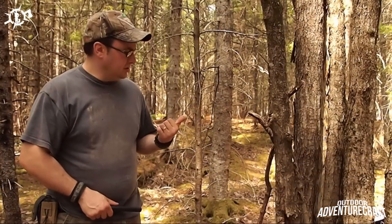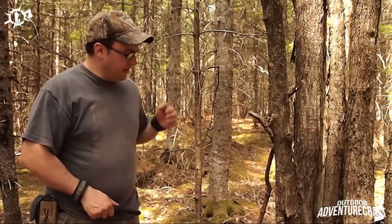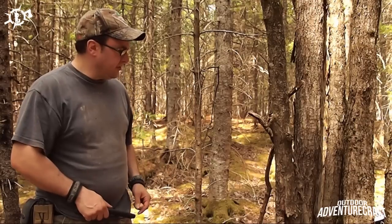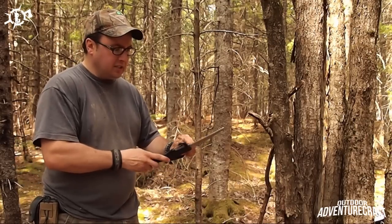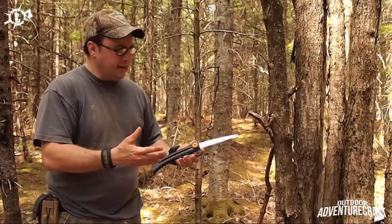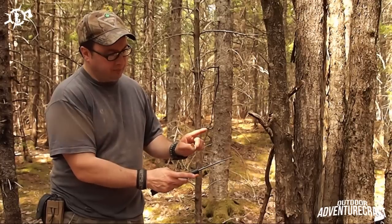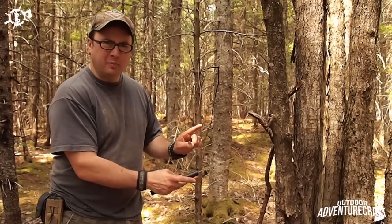Here's what we're going to use to harvest the pitch from the fir tree. I found a dead fir standing here, a juvenile one that never came along too far. We're going to use a saw - whether you have a folder, an extender, a buck saw, it doesn't really matter. We're going to cut a section out of it about eight inches long or so.